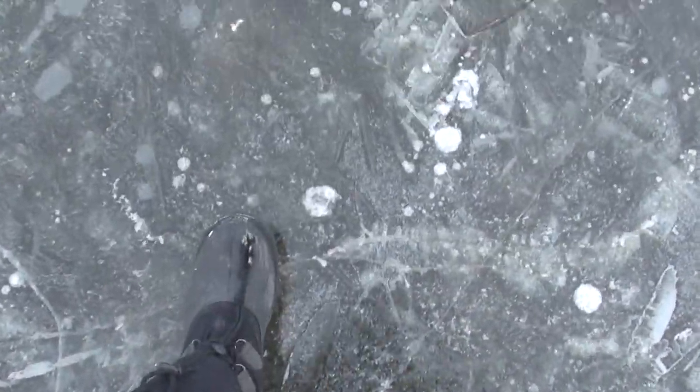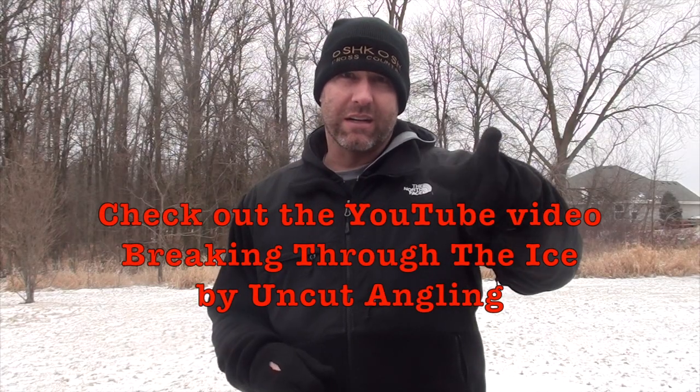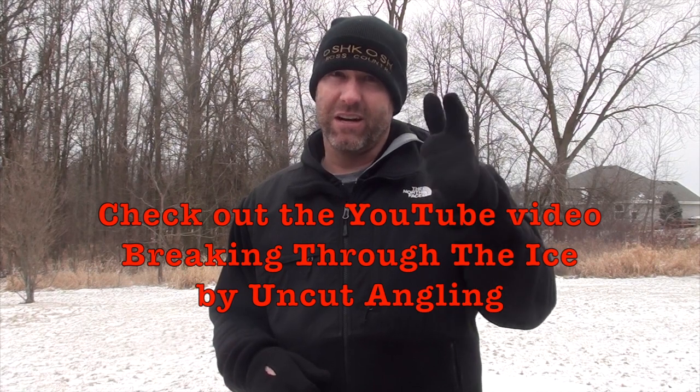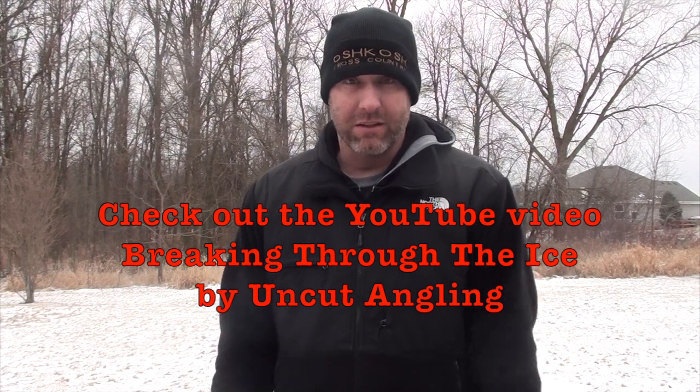The first thing you're gonna need, by far, is good ice. Now there's no such thing as safe ice, but when I say good ice I'm talking about two inches thick or more. I'm always a little leery when I first walk out on ice, but when there's no snow on it, at least I can look down and see how it looks thickness-wise. I'm not gonna talk a lot about ice safety — there are a lot of videos that are much better. My favorite is a serious but silly one by Uncut Angling.